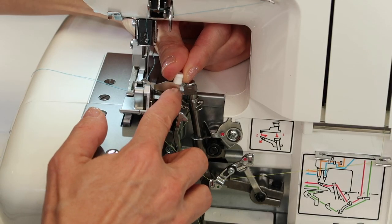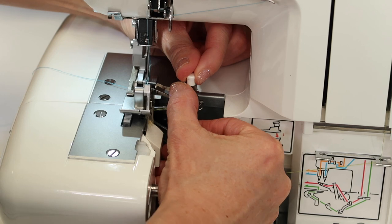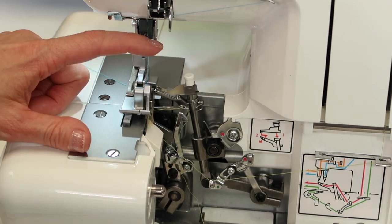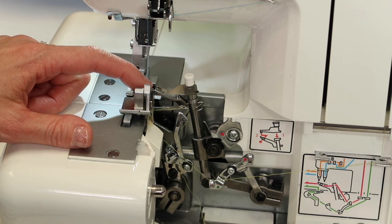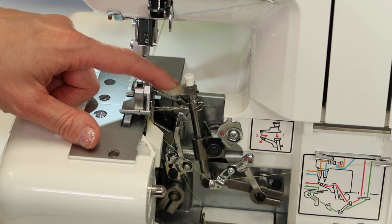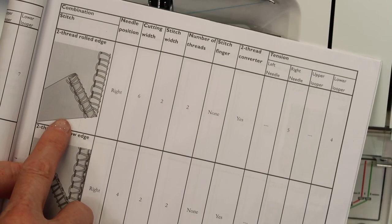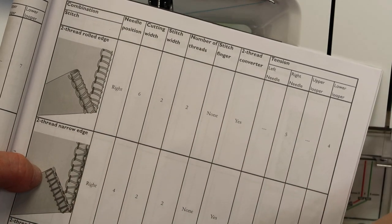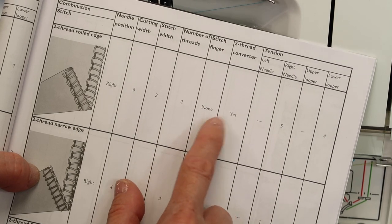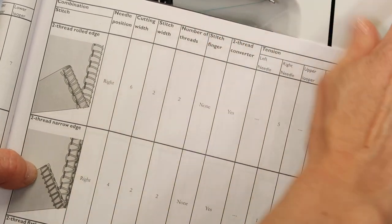The two thread converter is placed near the upper looper, slides into this little opening, and tucks itself behind the upper looper so it fills in the hole — the machine thinks there's thread in the upper looper when it actually does not. For settings on a two thread rolled edge: right needle, cutting width, stitch length at two, two threads in, no stitch finger, two thread converter attached. Set the right needle tension to five, just a little tighter, and the lower looper to four. That is super easy to set up.